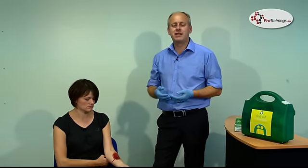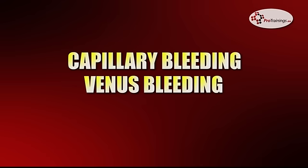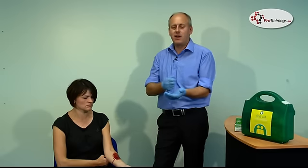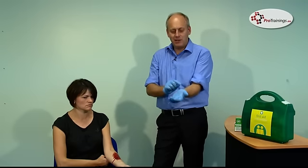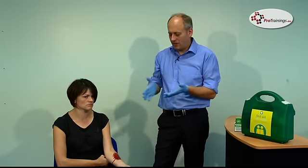We're looking at how to control serious bleeding. There are three types: capillary bleeding, which is just the oozing of blood; venous bleeding, where you get a consistent dark red blood; and arterial bleeding, where the blood is actually pumping out. It might not be literally spurting out of the wound, but you can see a pulse of blood coming out.